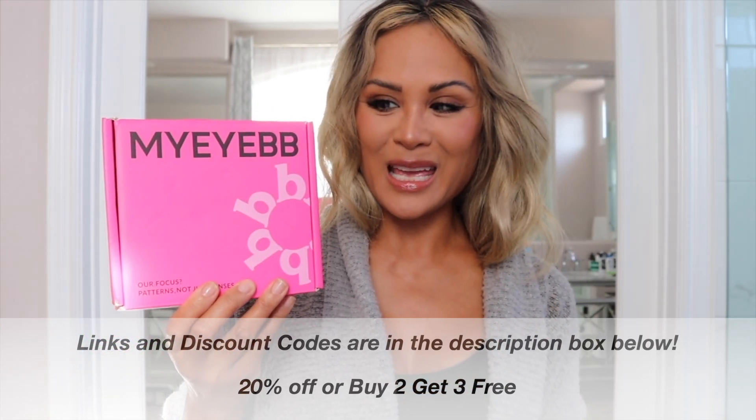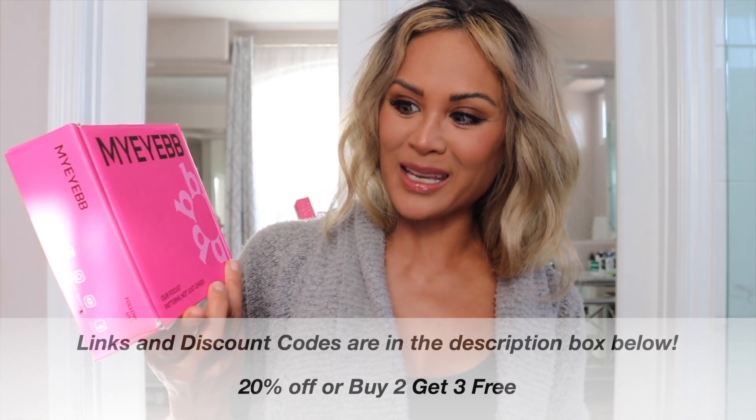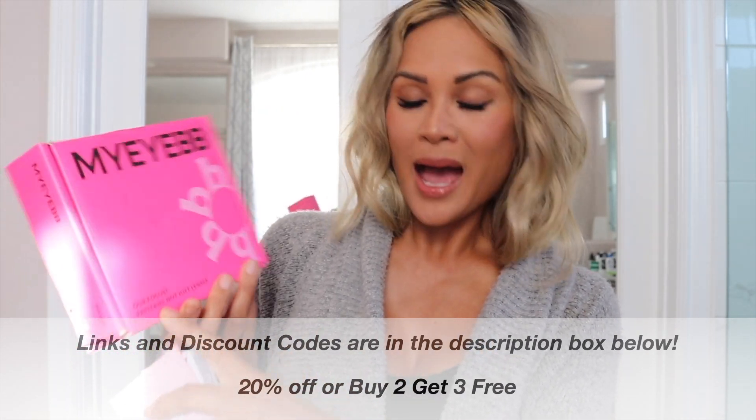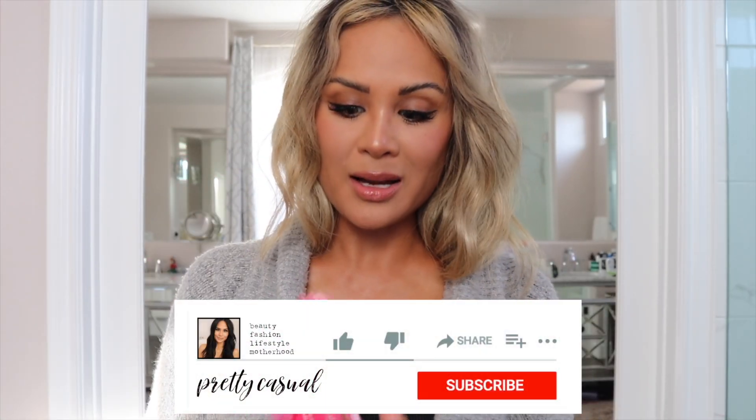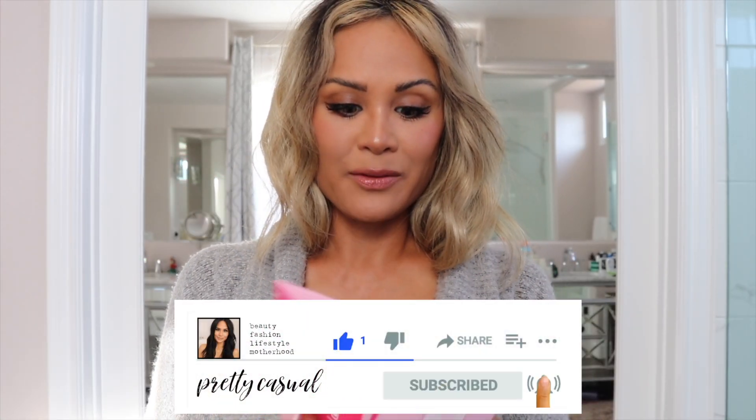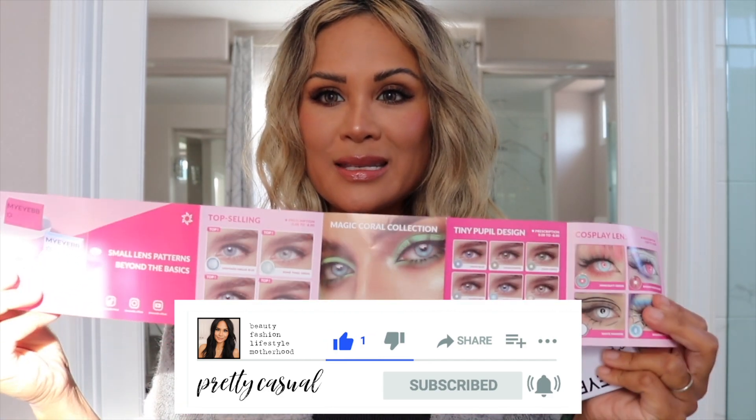This is the box that it came in. It's so cute, I love how pink it is, and it says here 'our focus patterns, not just lenses.' And then inside that box is this little pamphlet — they give you some information about some of their lenses.